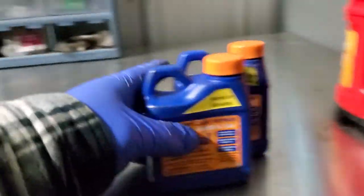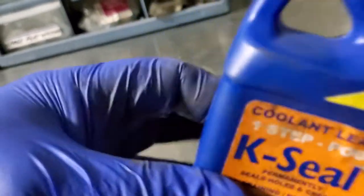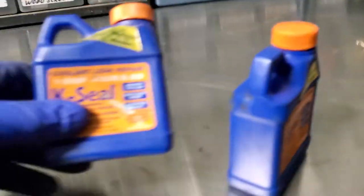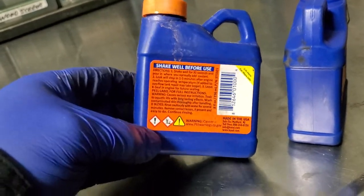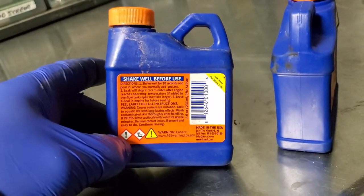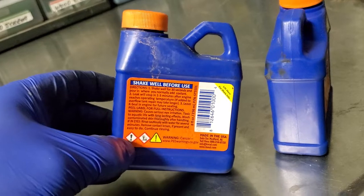So this right here I got on Amazon and it truly does work. I had a massive, massive leak and this stuff worked amazing, absolutely amazing. I looked at the reviews and a guy said you have to make sure your coolant is topped off, then shake this really, really well. This stuff isn't expensive — I think I bought four or five of them for maybe five to eight bucks a piece. This is a nice ace in the hole to carry in your truck in case you have a coolant leak.